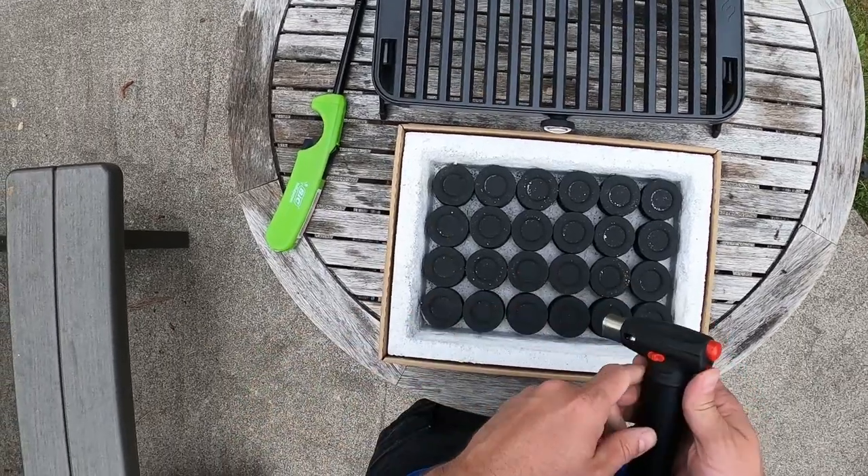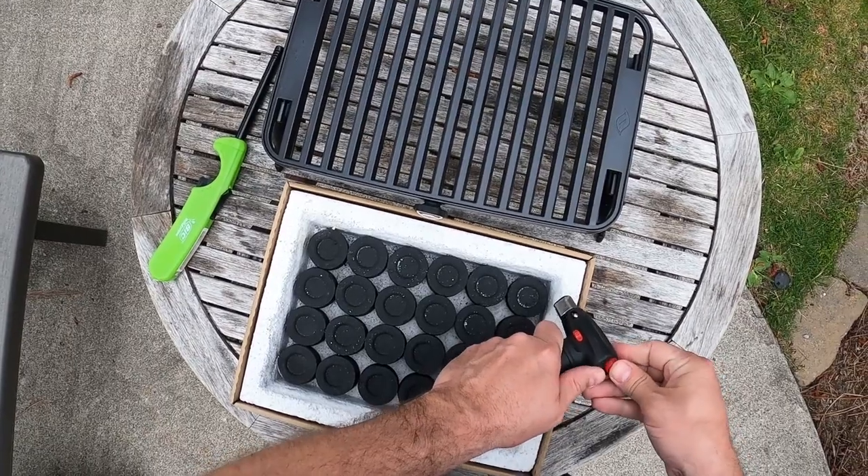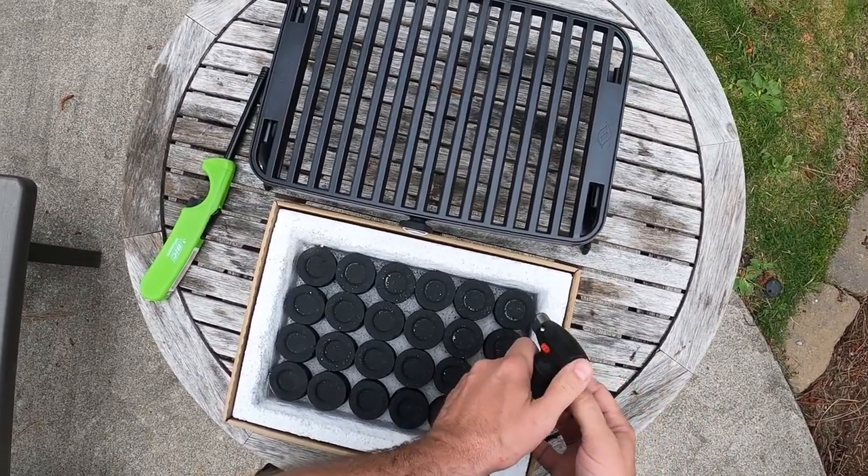I'm cooking up some burgers so I don't need a ton of time. This is the first time I've lit this, so I'm not sure how it'll go.